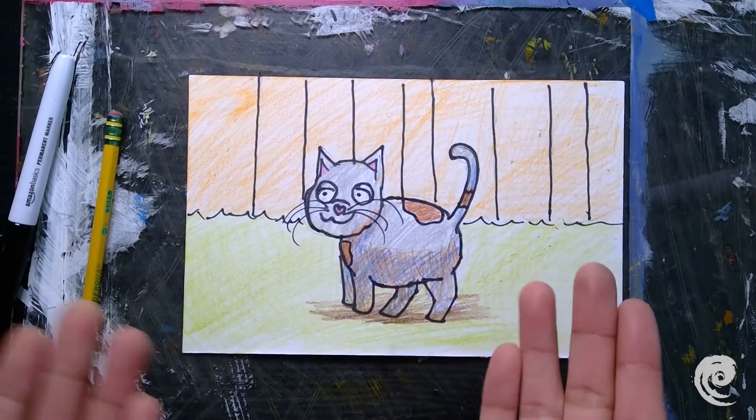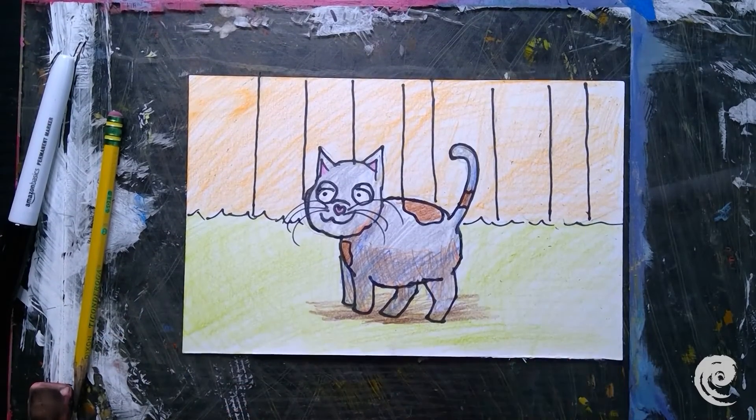We have our kitty and our background all colored in — I think these are looking amazing, artists. I think we all did a great job. I look forward to drawing with all of you again soon. You guys take care, have a good one — thank you and goodbye!